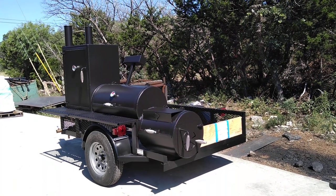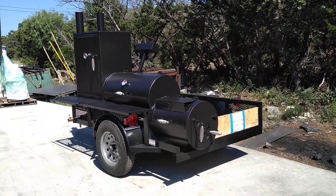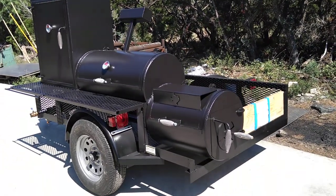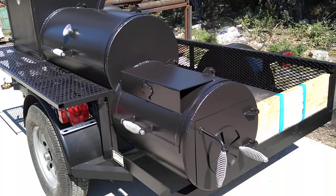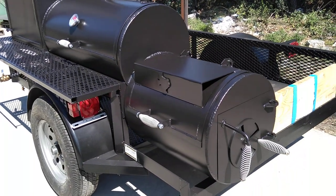This is Matt with Matt's BBQ Pits, and this is our 2040 Boss Hog Basic Trailer Pit. We call it the Basic because it's not going to have all the premium features, but it does have a nice 24-inch long round firebox with the hot plate on it.